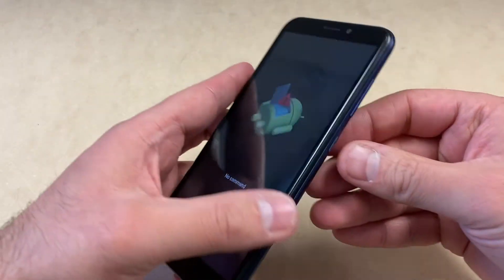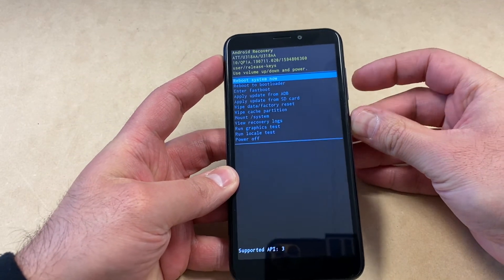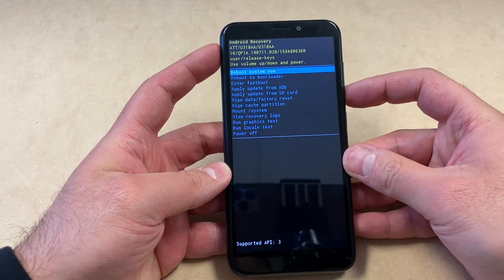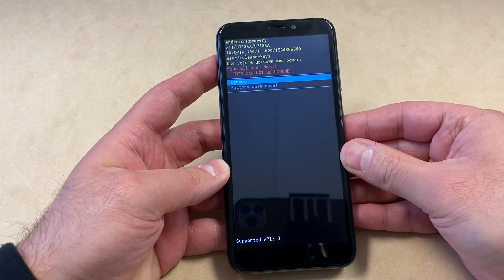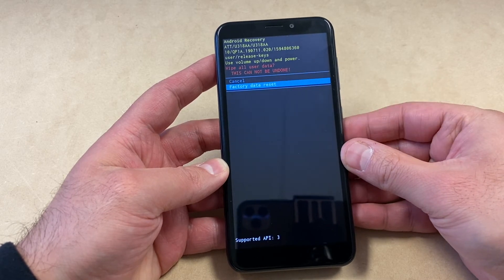It's going to take you to a no command screen. Once you get to that screen, you want to press and hold the power button, then press the volume up key. It will take you to this menu, then you want to scroll down to wipe data factory reset.